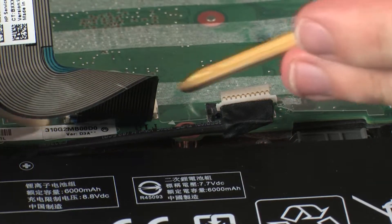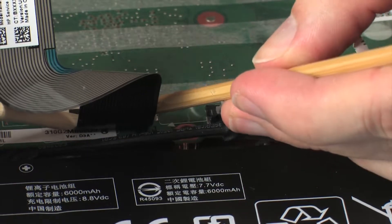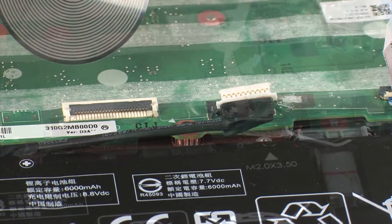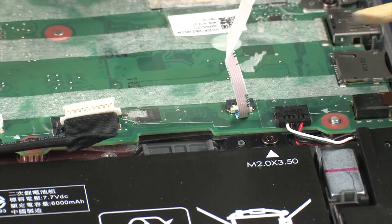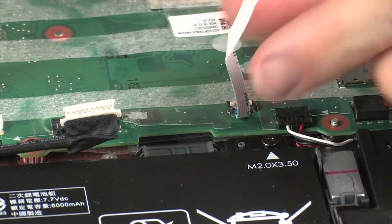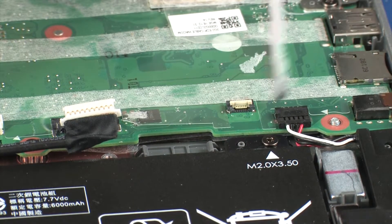Using minimal force, lift the locking bar up on the keyboard ZIF connector and disconnect the keyboard ribbon cable from the system board. Using minimal force, lift the locking bar up on the touchpad board ZIF connector and disconnect the touchpad board ribbon cable from the system board.